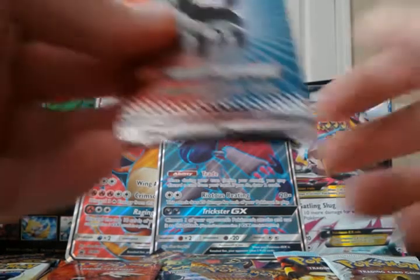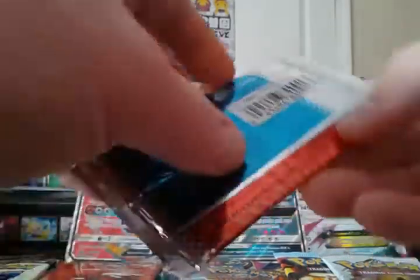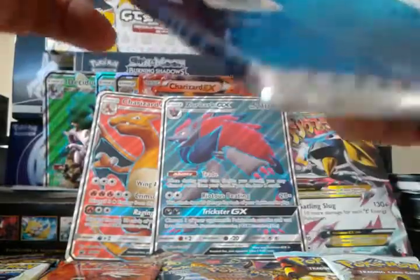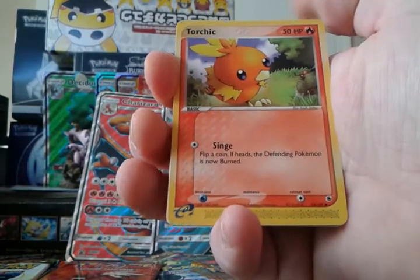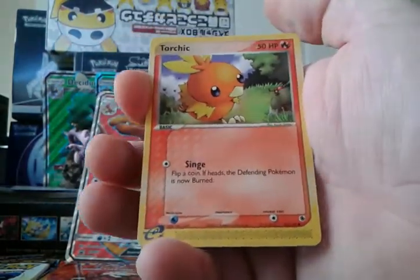I've never opened an EX pack — let's start with the first EX set: Ruby and Sapphire. You'd think, since it's the first EX set, it would be more valuable, but it's not because there's not anything super valuable inside it. There's only one card worth double digits in this set, and that is the Mewtwo EX. It would be phenomenal if I pulled that. If you get an ultra rare, it's toward the end of the pack, and the rare is on the end, from what I've seen in other openings.